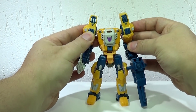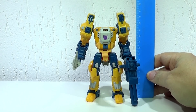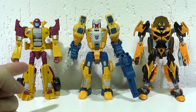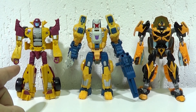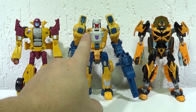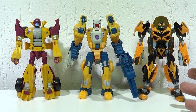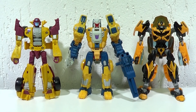Vou tirar a medida dele. A cabeça fica abaixo dos ombros, então não vai interferir na altura. A altura dele até os ombros é de quase 14 centímetros. Comparando ele com dois Deluxe Class amarelos: primeiro tem Dragstrip aqui, da coleção Combiner Wars, que tem um amarelo um pouquinho mais forte. E tem aqui o Bumblebee da Era da Extinção, que é bem mais forte — chega beirando a ser laranja. Mas é para vocês terem uma ideia de tamanho e de cor.